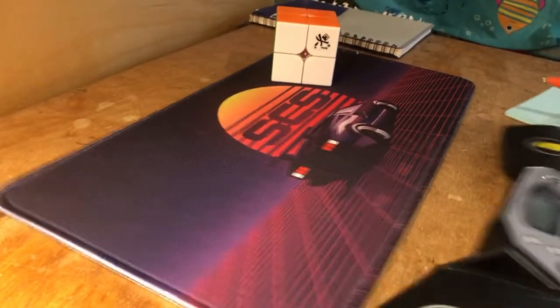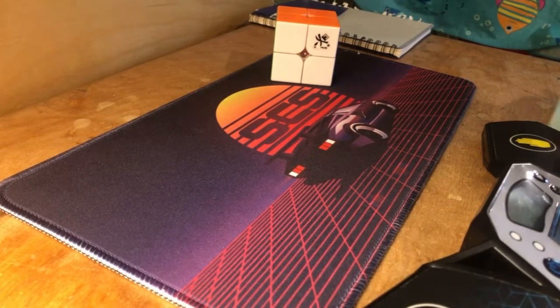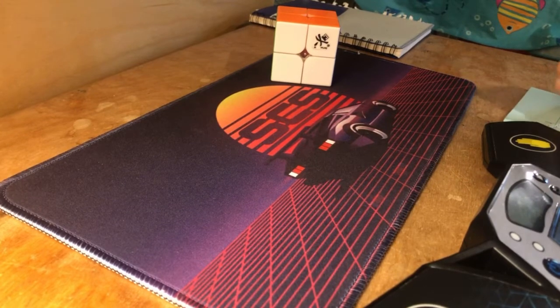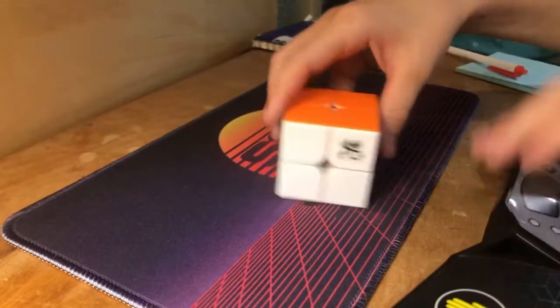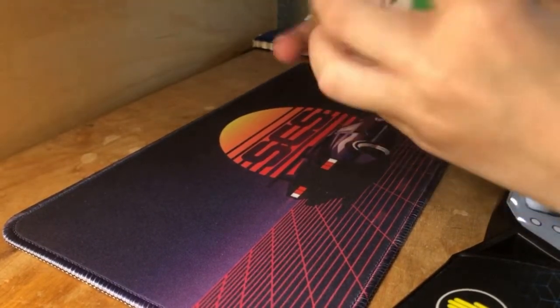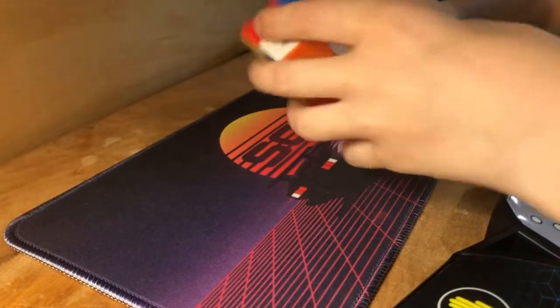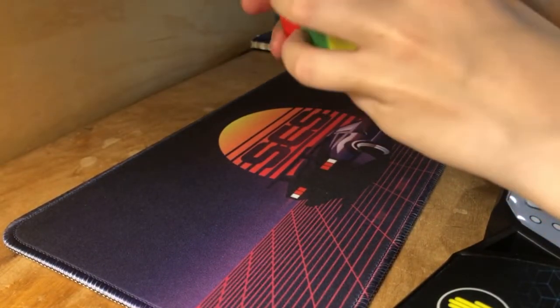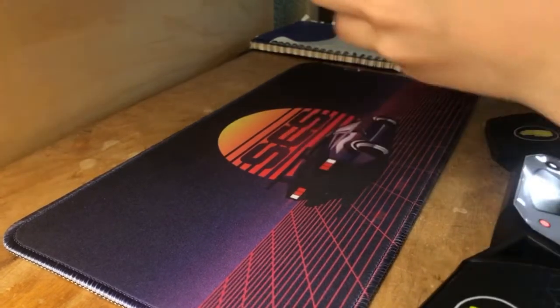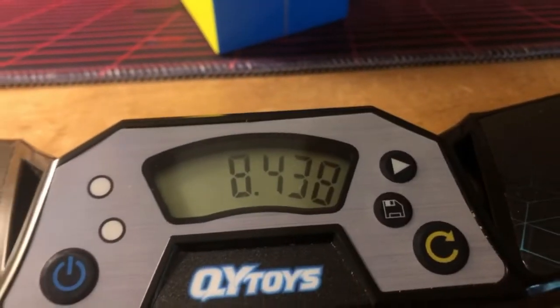Shout out to all the guys who have been around for the first Road to World Record, which was close to a year ago. For the fourth solve — okay, sorry about that — it was 8.438.